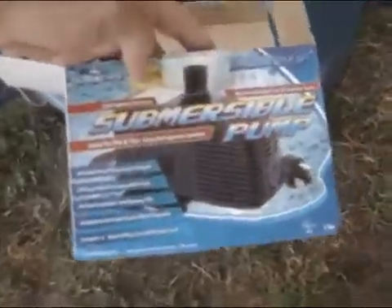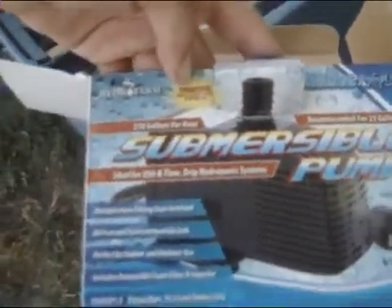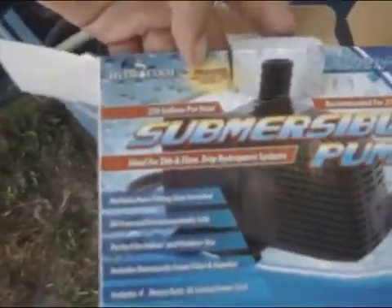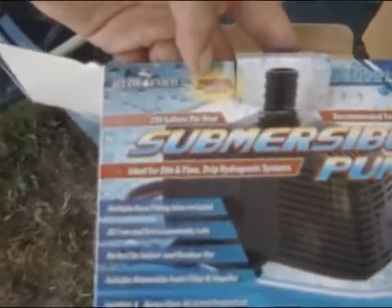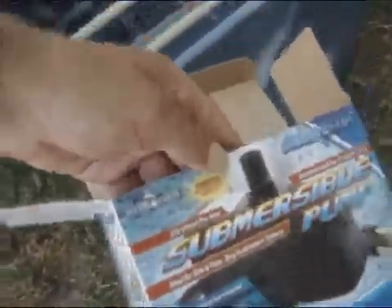As you can tell I've got a submersible pump in there — it's this pump right here, it works great. If you guys go to get a pump, get this one. It's only a 250 gallon per hour pump. I recommend at least that or higher for any box this size.